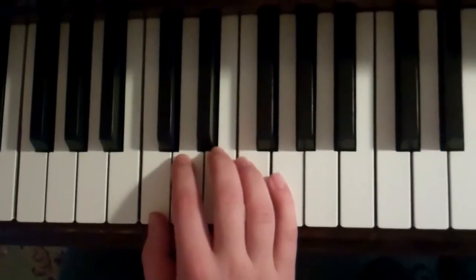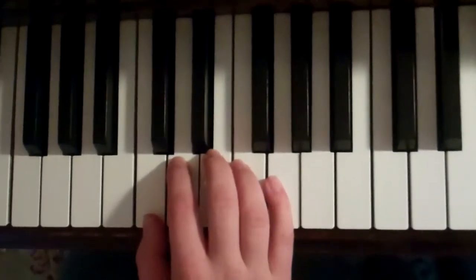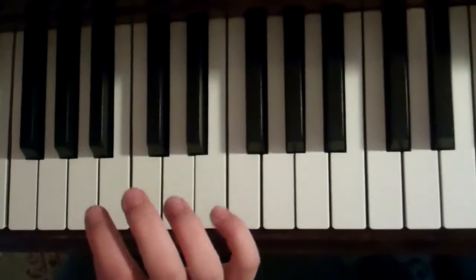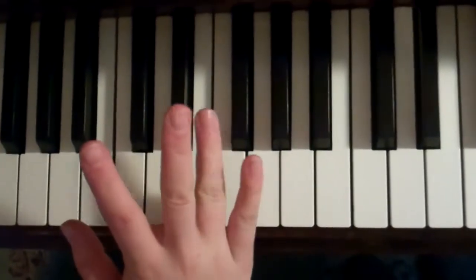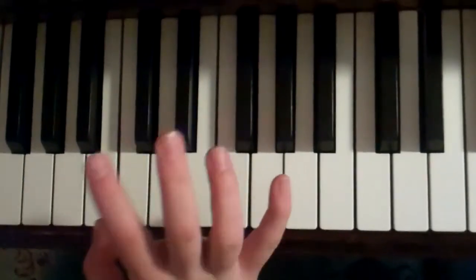So this is how you do five finger exercises. It's just the first five notes of your scale, and no matter what key you're in or what fingering you did your scale in, it's always 1, 2, 3, 4, 5, 4, 3, 2, 1. Always.